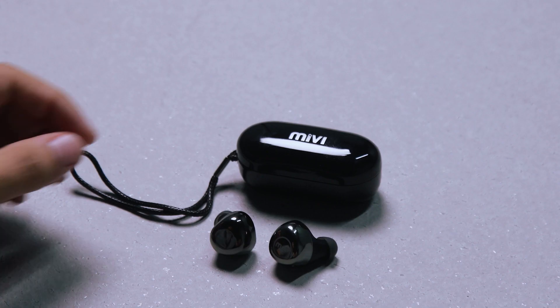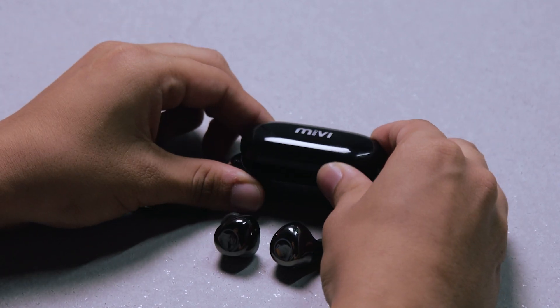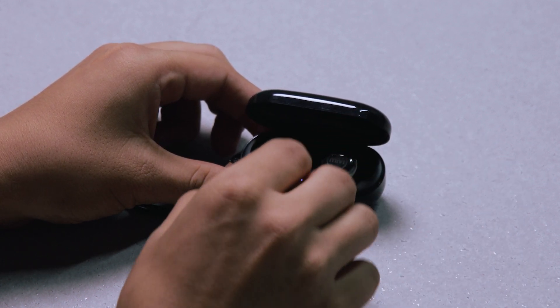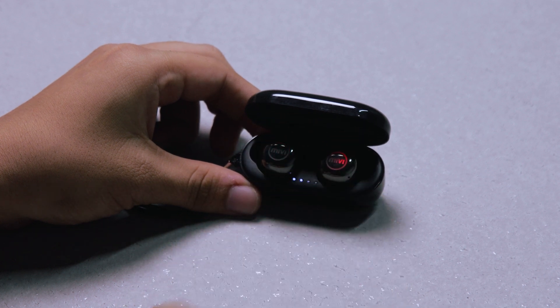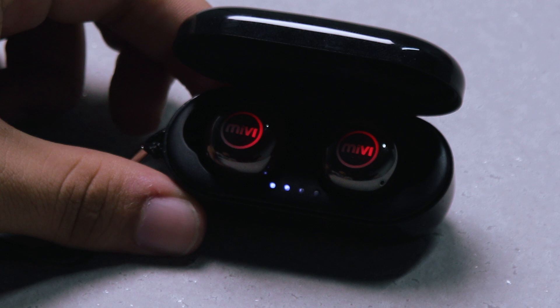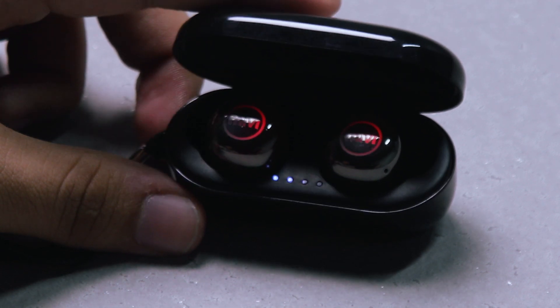When your Duopods run out of battery, place them back in their charging capsule and wait for the red lights to turn on. They should take about an hour to be fully charged. The charging capsule can be used to completely charge your Duopods up to three times, and the four blinking lights indicate the remaining battery of the capsule itself.